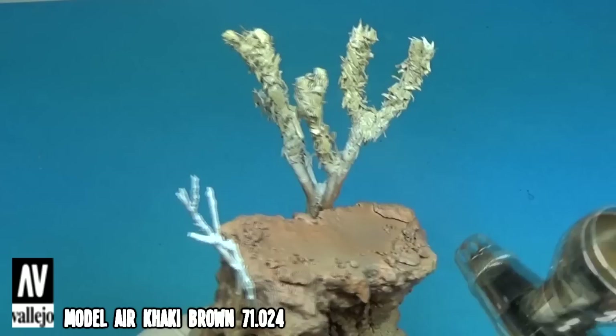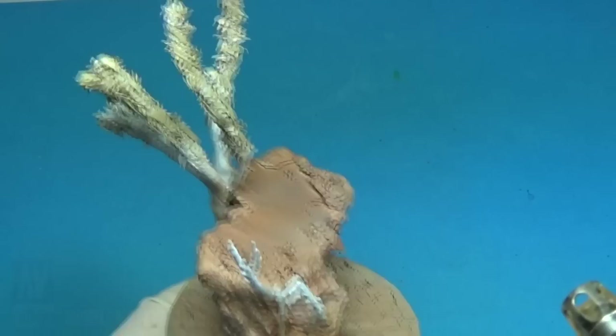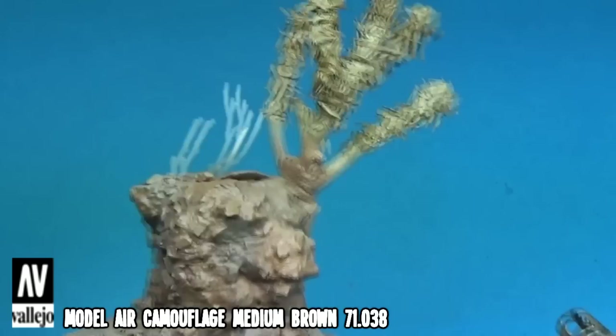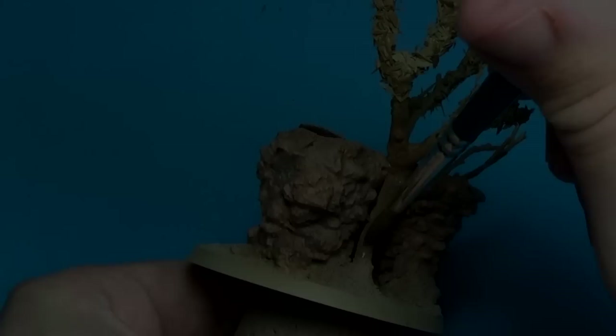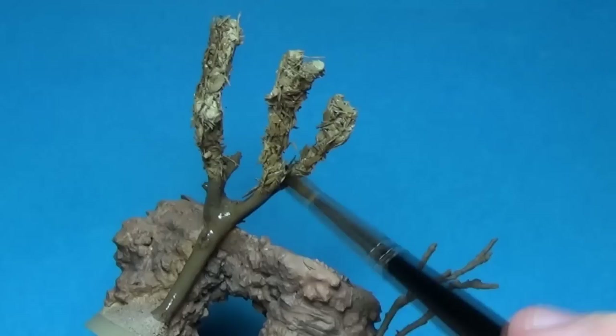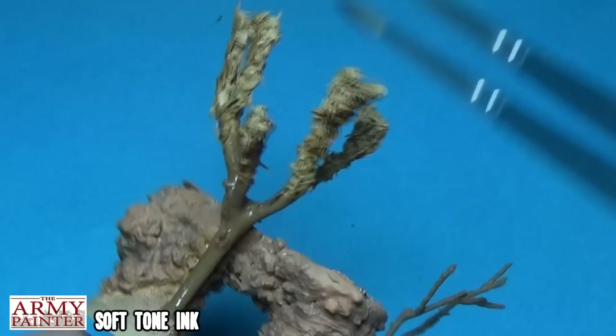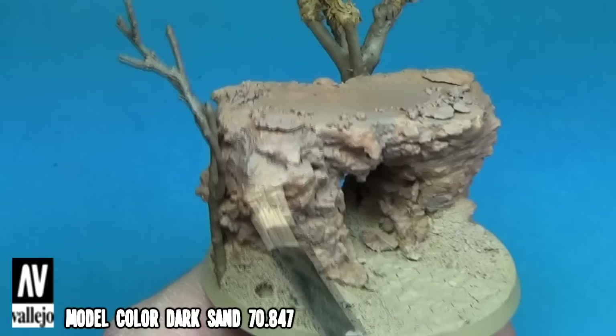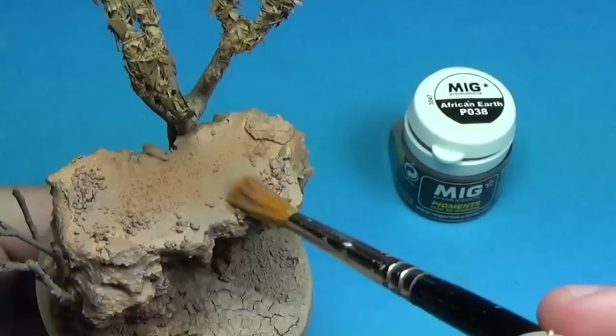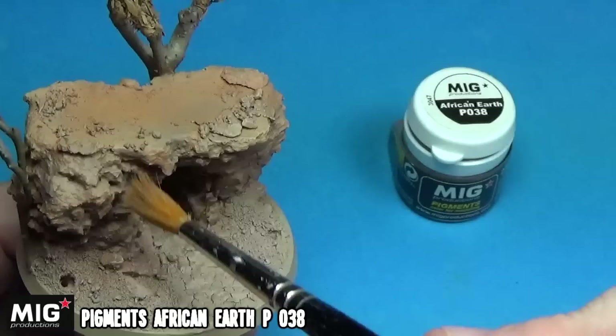The tops of the Joshua trees were painted using khaki brown, followed up with some shadows using camo medium brown. For the tree trunks I used a mix of Saddle Brown and US Olive Drab. When this was done I applied a layer of Army Painter Soft Tone ink over them. I gave the rocks a light dry brush using Model Color Dark Sand. At this stage I applied a few weathering pigments to the base - I couldn't find anything named South West American so I had to settle for Africa and Europe instead.